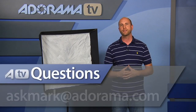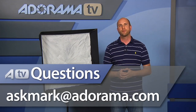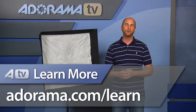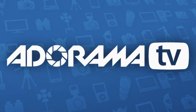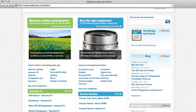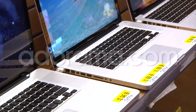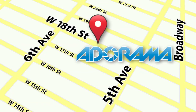Thanks for joining me this week. Remember, if you have questions about photography gear or photography in general, you can send your questions to me at askmark@adorama.com. Don't forget to look at all of the past articles we've done on AdoramaTV — you can go to the Adorama Learning Center to see all of those. If you're watching us on YouTube or iTunes, make sure you subscribe so you don't miss a single episode. Thanks for joining me and I'll see you again next time. Visit adorama.com for all the latest photography, video, and computer gear, and if you're in New York City, visit our store on 18th Street between 5th and 6th Avenue.